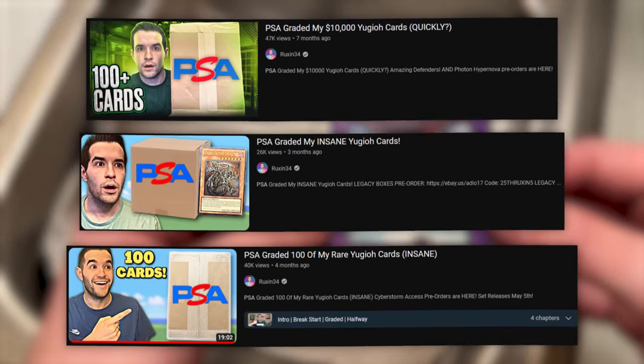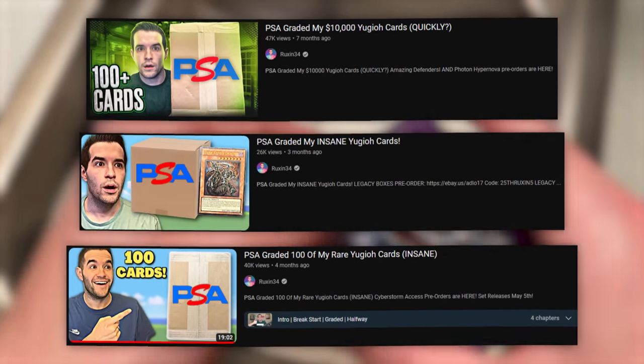Now you might recognize some of those from previous videos. So now I have to resubmit all these cards to PSA — and you know what that means. It's time to wait.